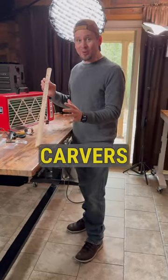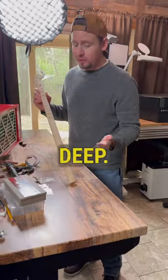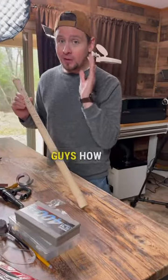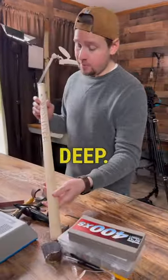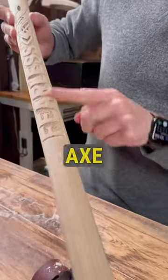The number one mistake that woodcarvers make when power carving with rotary tools is carving too deep. I'm going to show you how to fix a carving if you carved it too deep. I carved the letters on this Viking axe handle too deep.